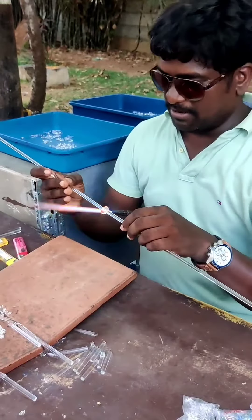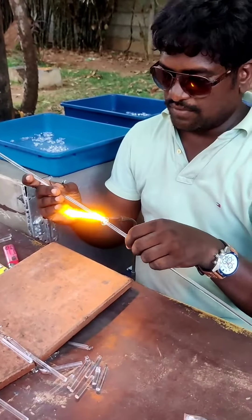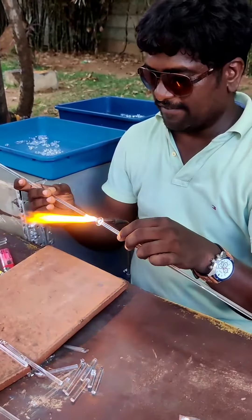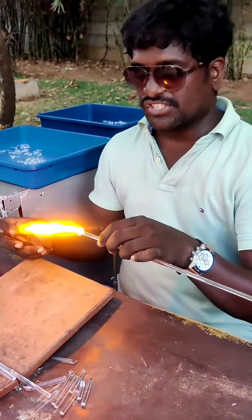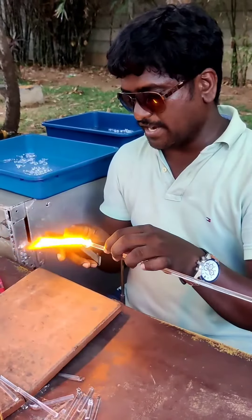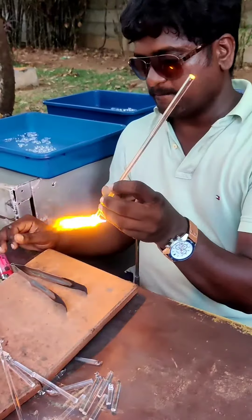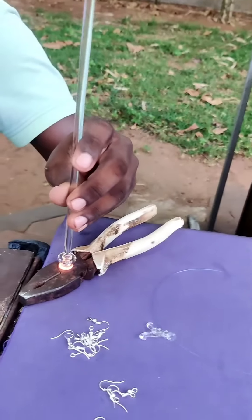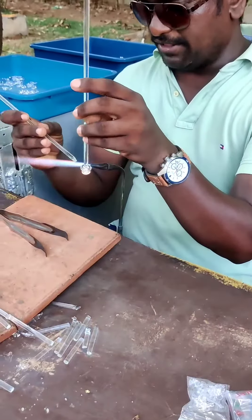We are going to do a lot of work. The glass we are going to do is cut. We are going to put a glass in the glass. It is very nice. We are going to export the oil, and now we are going to make the oil.